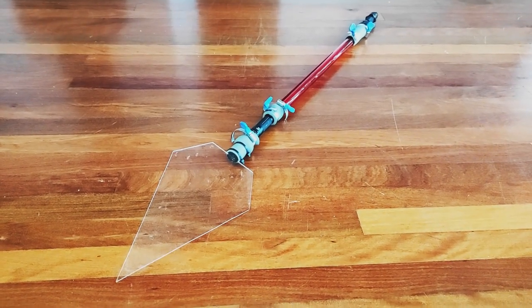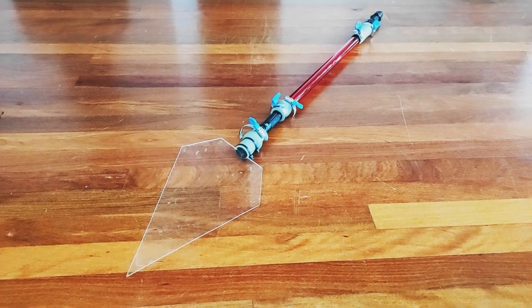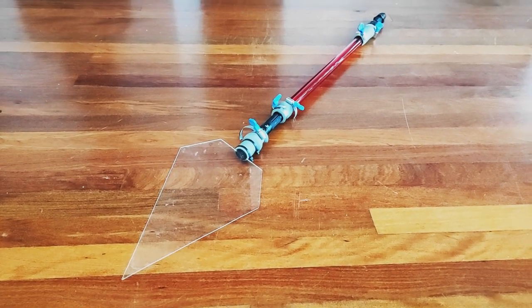Hi everyone. I just want to do a quick little video to show this light painting tool I assembled late last night and took out to a macadamia farm and created this image.